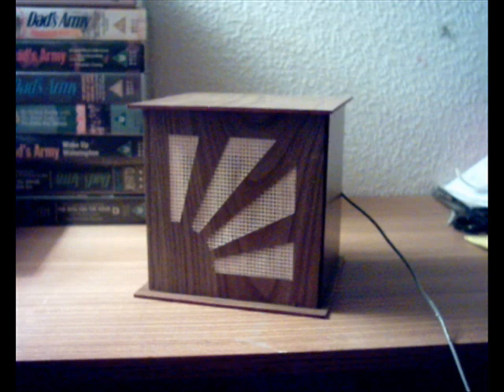It's all very well looking at it — let's listen to it. Take it away, my very good friend Mr. Henry Hall and my very good friends, his orchestra.